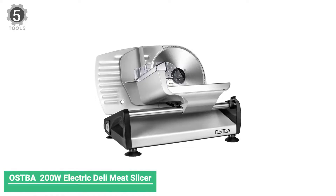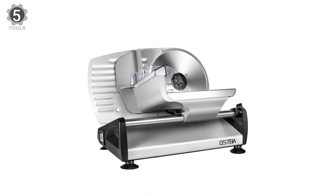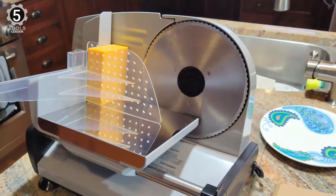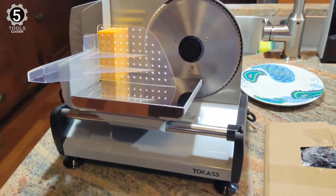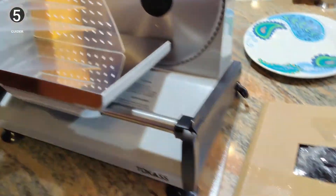Number 5: OSTBA 200W Electric Deli Meat Slicer. The OSTBA 200W Electric Deli Meat Slicer is one of the more visually appealing options we have looked at. This meat slicer is durable and aesthetically pleasing, sporting a matte finish, stainless steel body and food carriage. With its 7-inch stainless steel removable blade, it's no doubt one of the better options available.